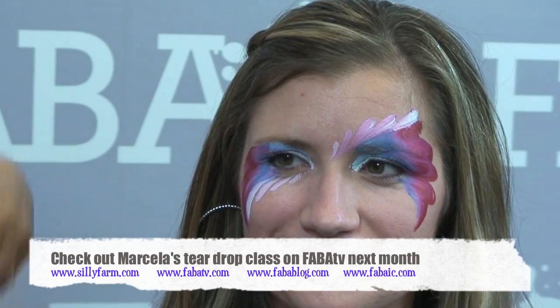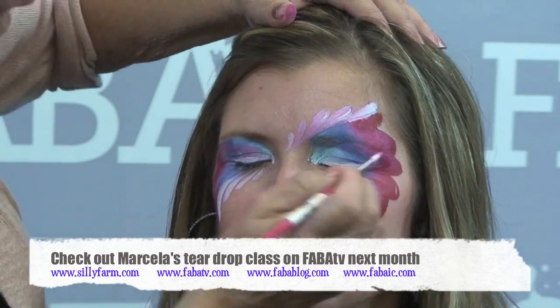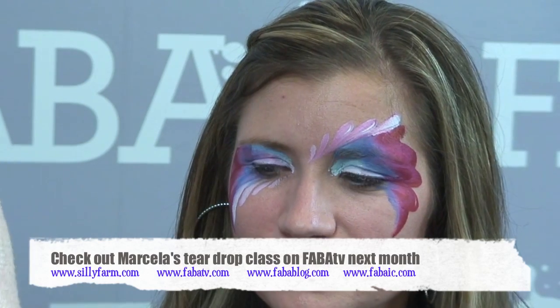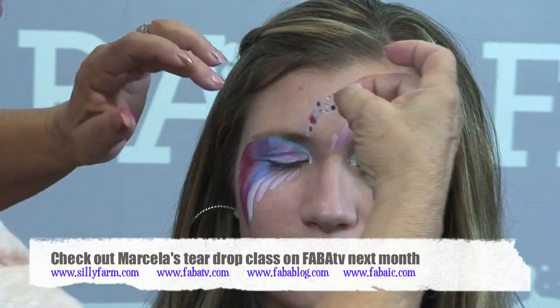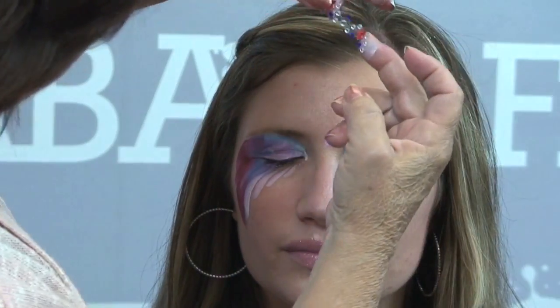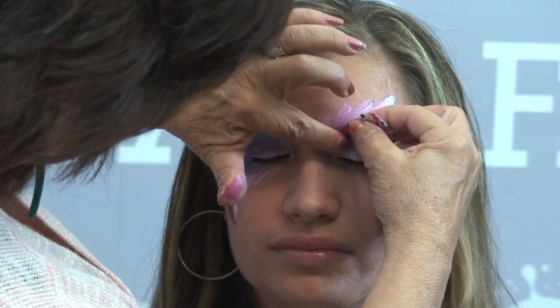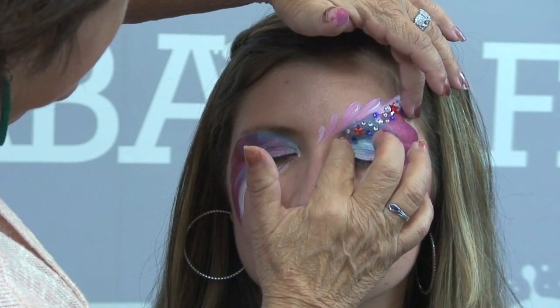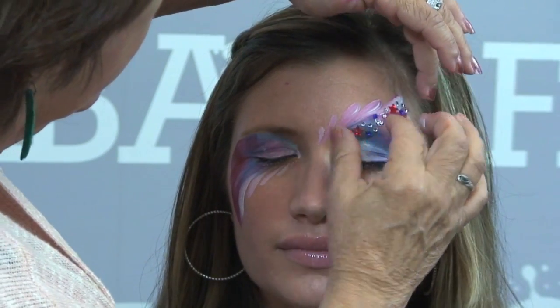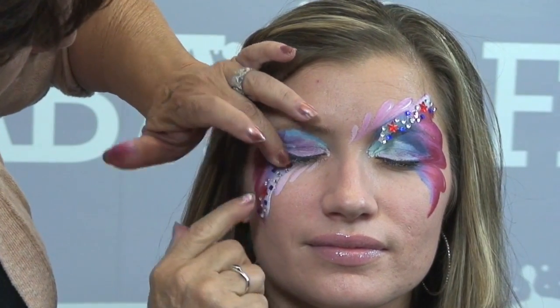That looks very pretty, so first I'm going to touch your eyes. Now before I finish, we're going to decorate it. I'm going to take some of these little jewels that have the red, white, and blue, and figure out which way I want to put them. I think I'll go this way, starting right over here, going all the way to the end, and then bringing it down this way too, and putting it right here just to bring it in.